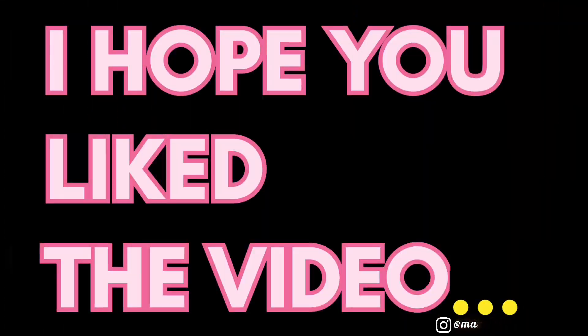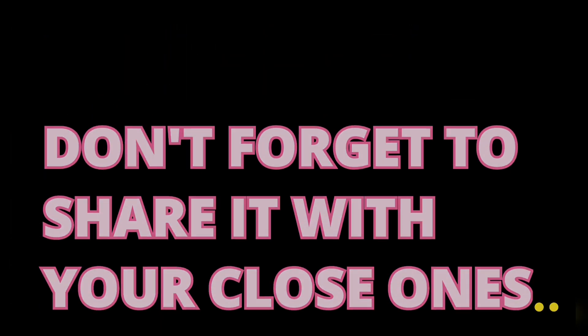Do try out this recipe! I hope you like my video. Please do like, share, and subscribe, and don't forget to comment what you want to see next. Till then, bye-bye!